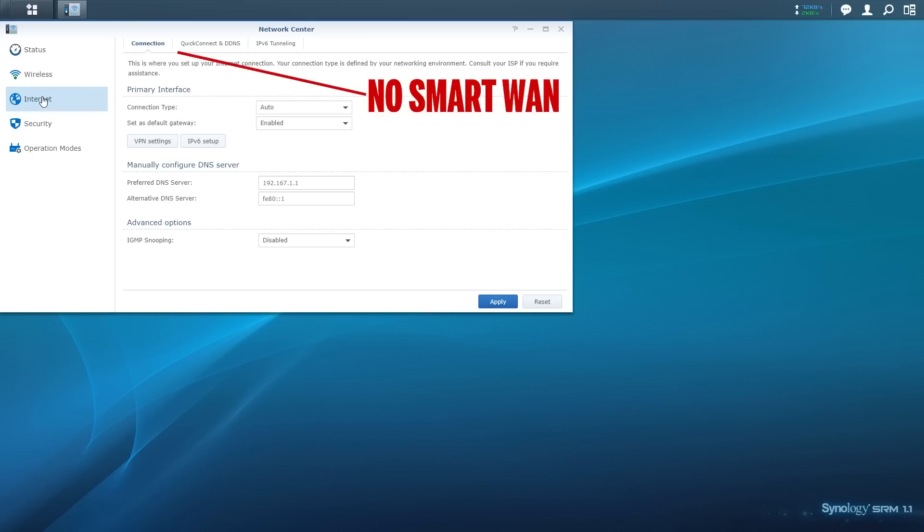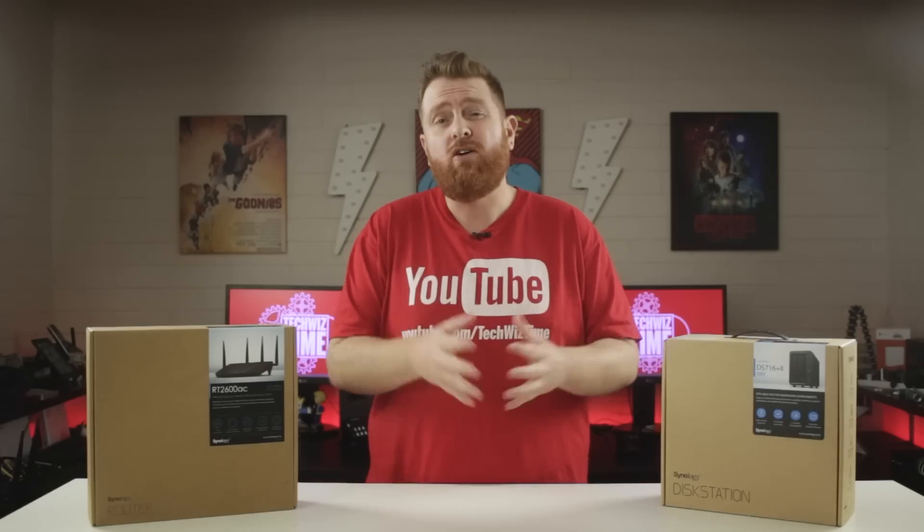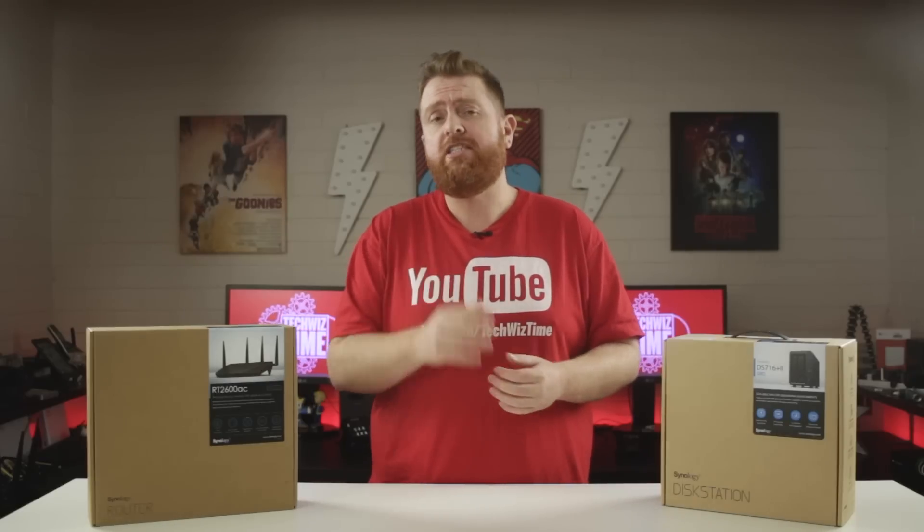Before we go any further — if your screen doesn't have Smart WAN along the top, this could be due to your operation mode being set to Wireless AP instead of the required Wireless Router. This can cause issues if you switch from Wireless AP to Wireless Router, so do this at your own risk.